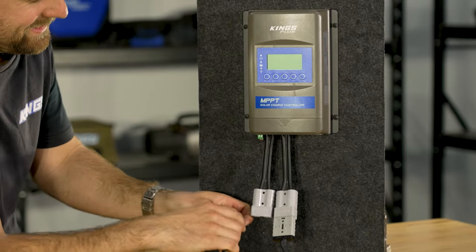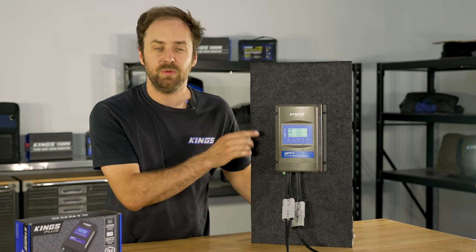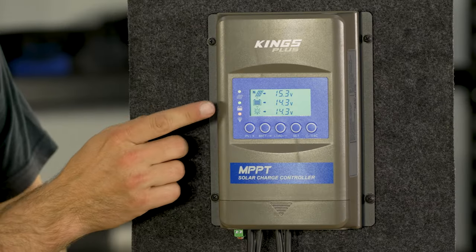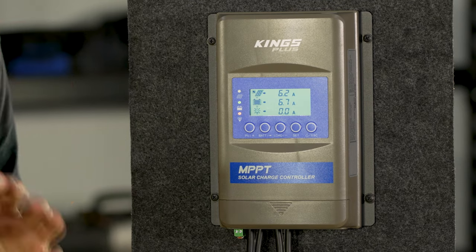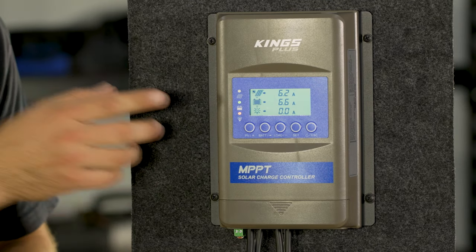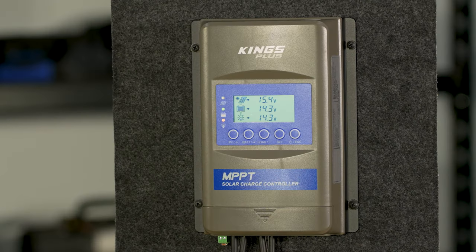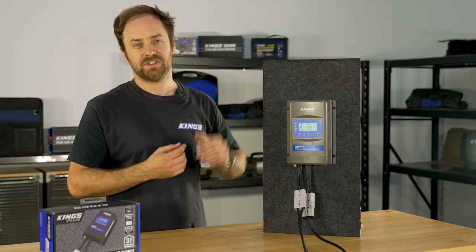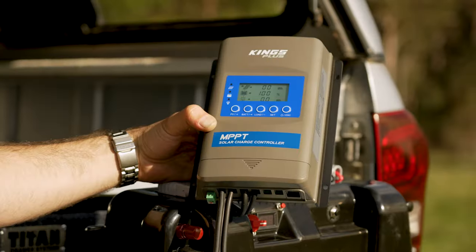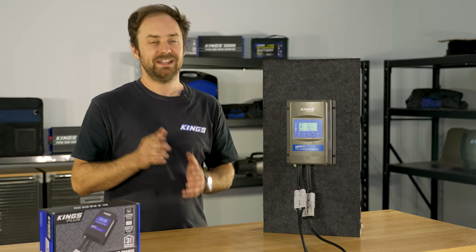Once connected you'll see that advanced backlit LCD display light up and start to cycle through your solar info. The top row is your solar panel input, the middle row is the power going to your battery, and the bottom row is related to your load circuit. As it cycles through it shows volts, amps, watts, battery capacity, temperature, and even the total generated watt hours from your solar panel — ideal so you can monitor your solar panel's performance day to day and see how much power you're getting into your battery.